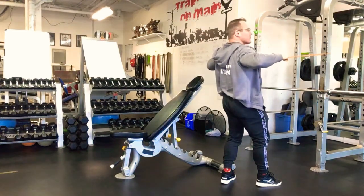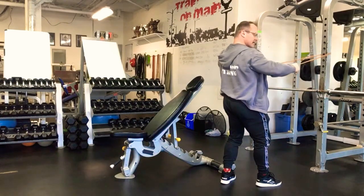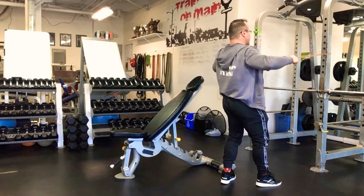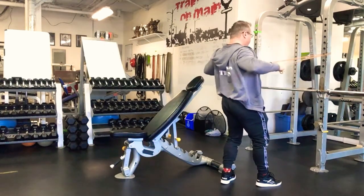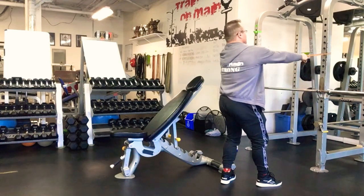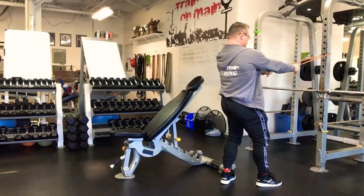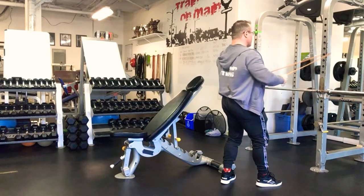After 30 seconds of that, we're going to follow up with the elbows slightly down at an angle — so now we're going from parallel to the floor to about 45 degrees below parallel. We're doing the same motion for 30 seconds, squeezing back those shoulders. Then finally the last one: we're going to bring those elbows right in and do a complete row.